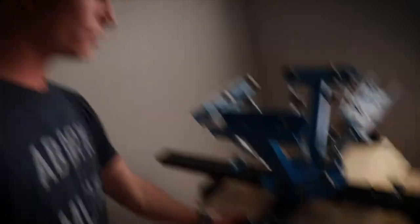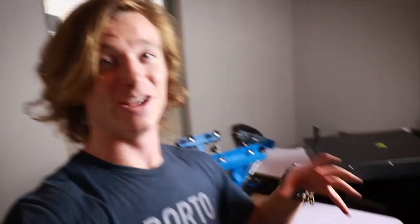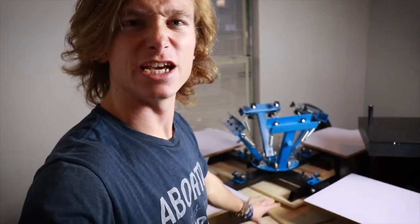So I definitely pulled a classic me move and completely forgot about screws and bolts — right here, these. So I definitely have to go run and grab some of those. So today's vlog ended up as a DIY video on how to make a screen printing shirt-printing setup in your apartment. Let's get into it.